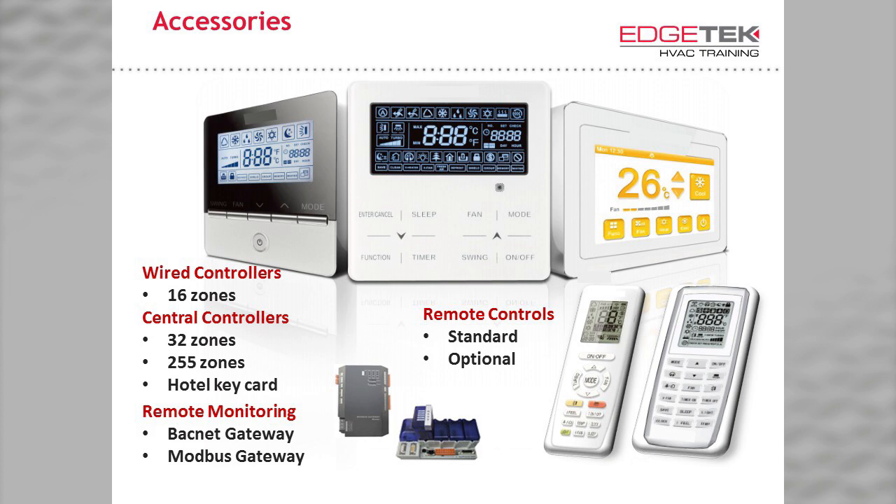In the bottom right, we have the wireless controllers, either included with ductless style indoor units or as an option for ducted units. In the top right, we have our central controller offered in models capable of operating 32 or 255 zones, depending on the needs of the jobsite. It is a touch screen controller with just about every function you need to centrally control a system. Finally, we offer both Modbus and BACnet gateways for controlling and monitoring systems remotely.